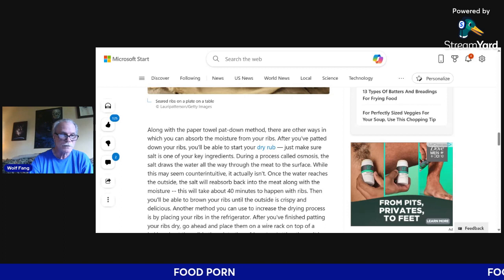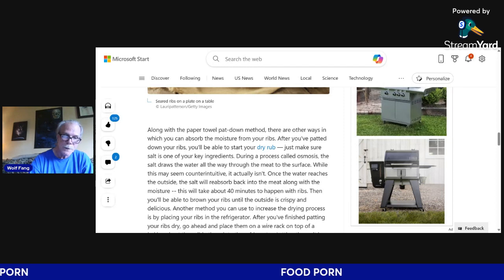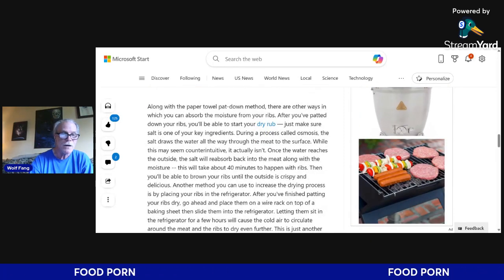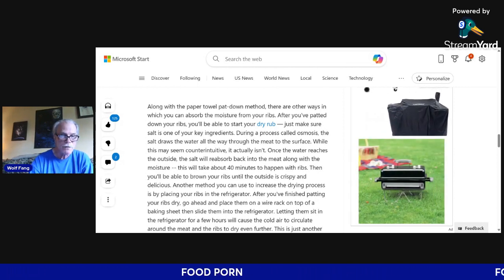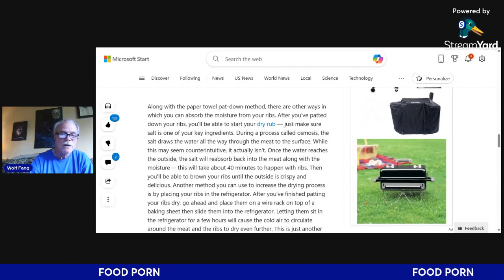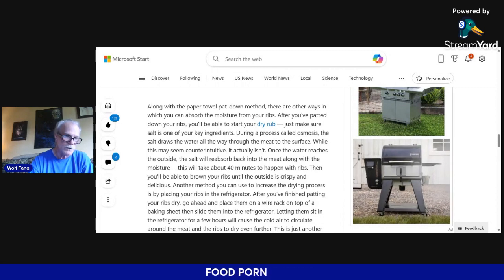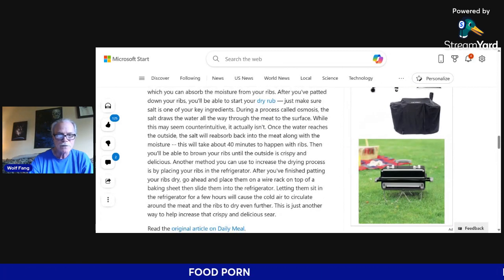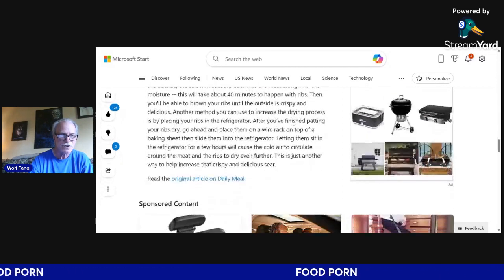Another method to increase the drying process is by placing your ribs in the refrigerator. After patting them dry, place them on a rack on top of a baking sheet and slide them into your fridge. Letting them sit for a few hours will cause cold air to circulate around the meat and dry the ribs even further, helping to increase that crispy and delicious sear.